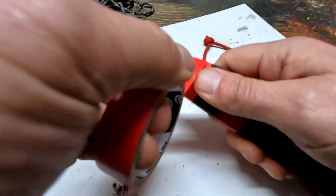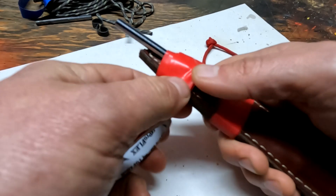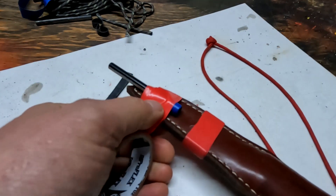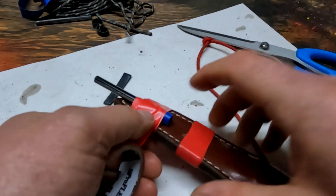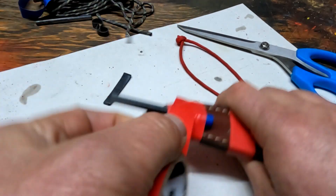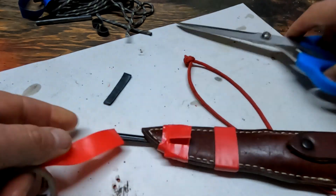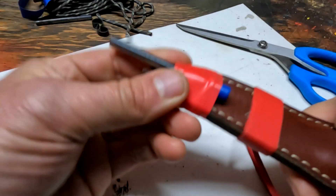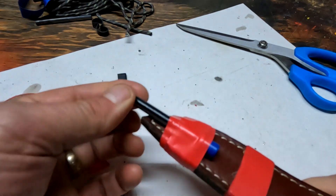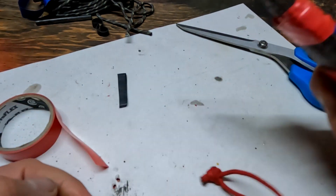We can always take it off if we need to. You get a few good wraps on there, which means you're going to have more electrical tape when you're out in the woods — more of a useful resource, and a great band-aid in a pinch. So now that ferro rod is never going anywhere because you've got that nice little nub on the end.